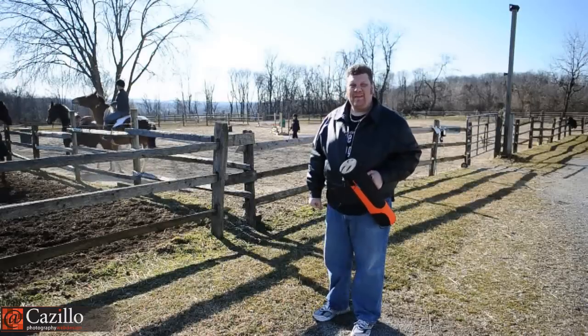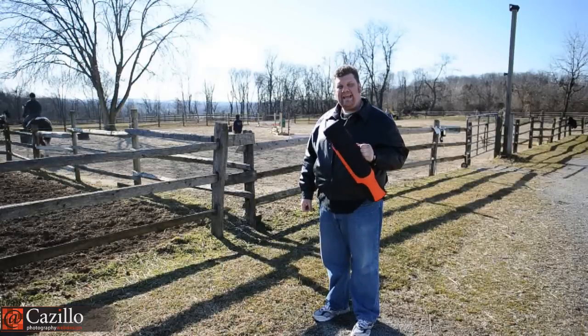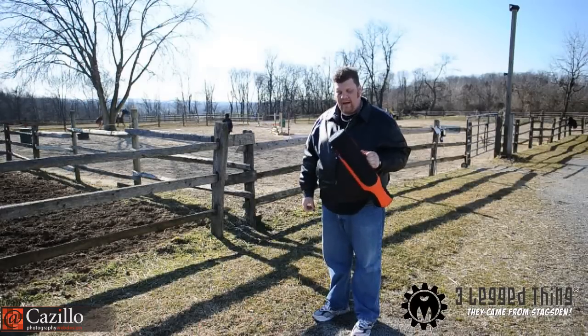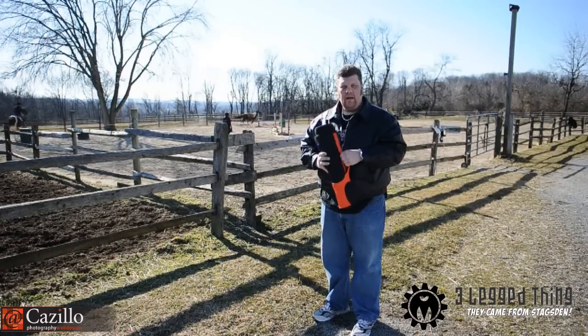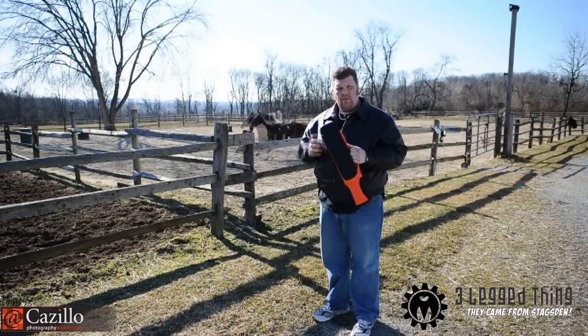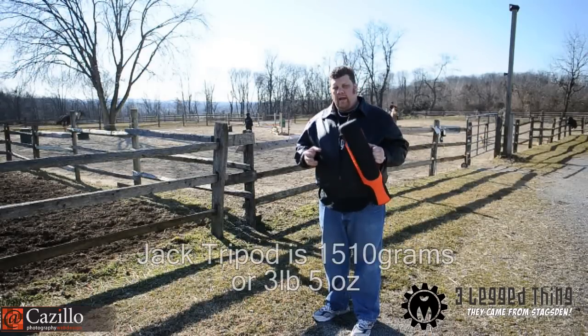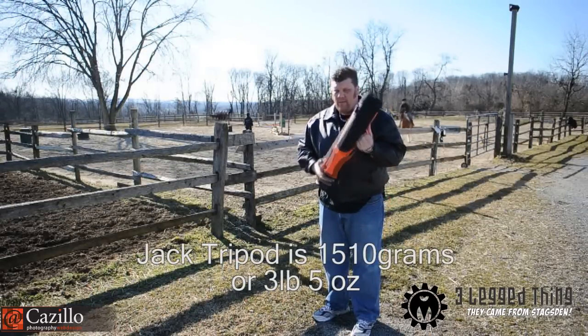Hey everybody, Greg Kozillo from kozillo.com, and I'm going to talk about the new Three Legged Thing Jack tripod. I love this thing. I am so used to using my 3221 legs and my 3047 three-way head from Bogan, which is now Manfrotto, and it's so heavy compared to this thing.